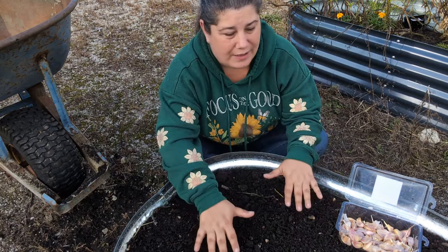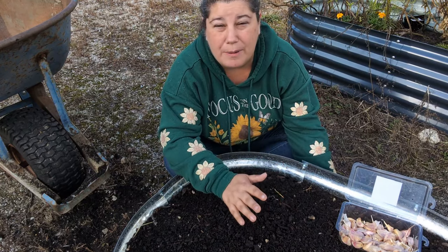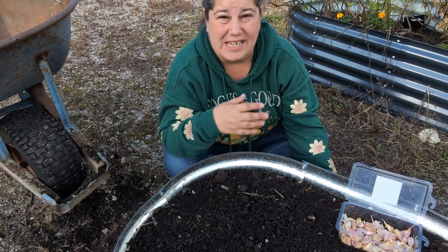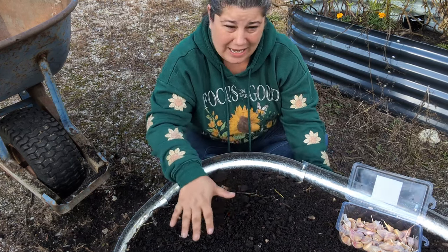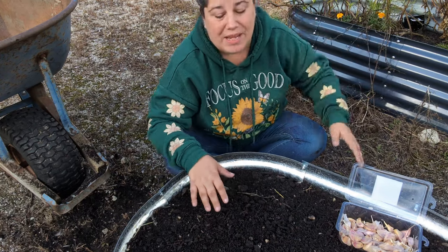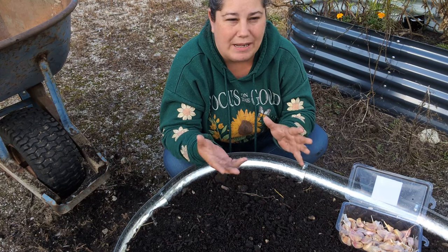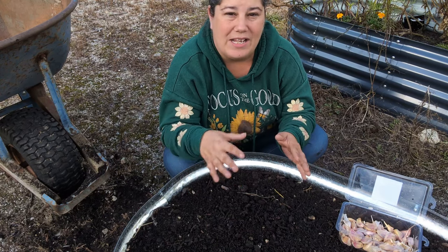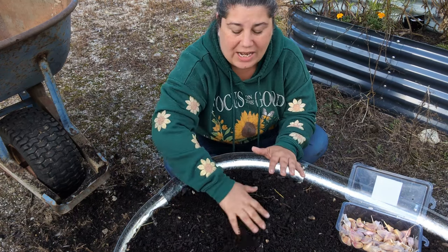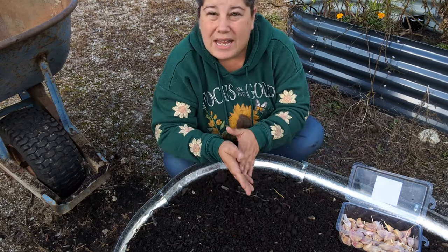I've filled the bed about a foot deep. I filled it half with compost from the goats — their manure and bedding has been sitting and composting — and then topped it off with compost left over from earlier this year. If I had some extra fertilizer like a garden tone all-purpose fertilizer, I would mix that in. But this should be fine. I'll probably top dress and scratch in some fertilizer in the spring.